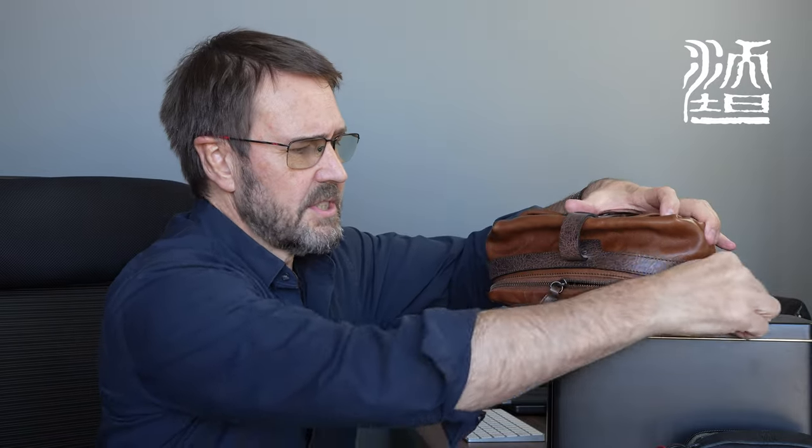The medium-sized bag is actually inside of this Mini Rider sling bag here, so I just thought I'd showcase how I'm working this Mini Rider sling bag. We'll put this down so you can see what's inside.